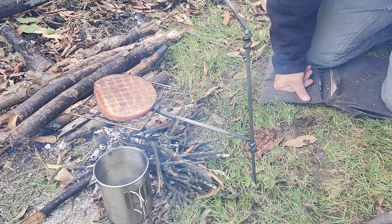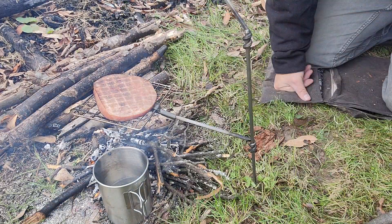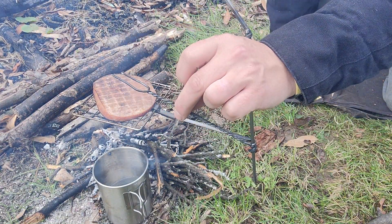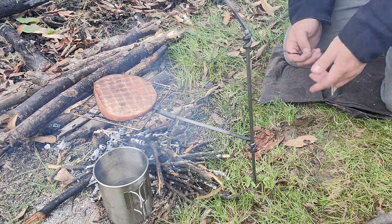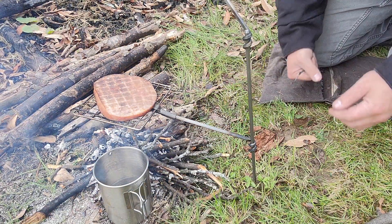I got my SRO Pathfinder cup and bottle set, and then I got a wire fork that I made myself. So far I'm just getting this guy going.